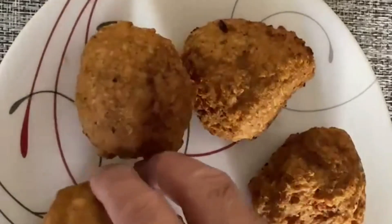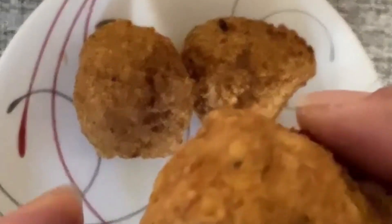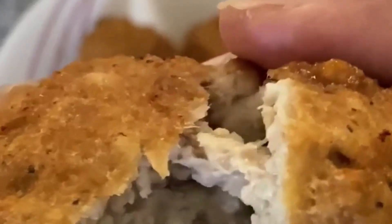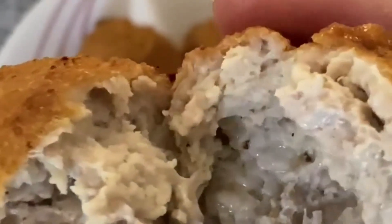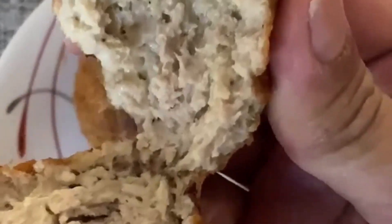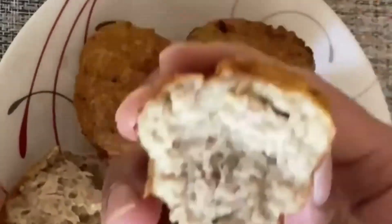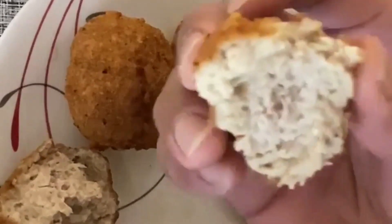Careful not to burn yourself, as the meatball is hot and traps hot steam inside. It is best to let it cool for a bit before digging in. You can see that the meatball is perfectly cooked — with a golden brown surface on the outside, while the inside is perfectly juicy and oozing to the mouth when bitten.